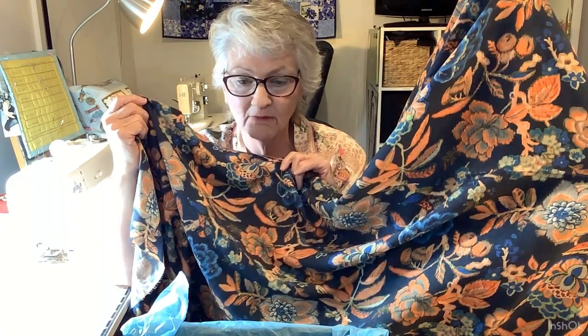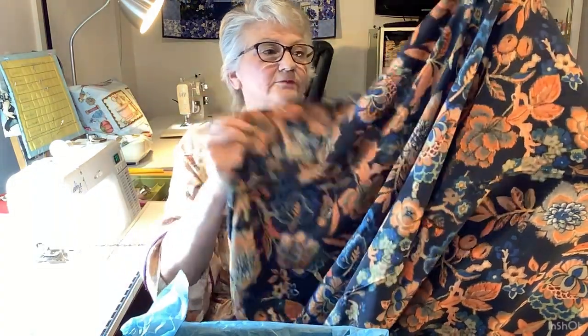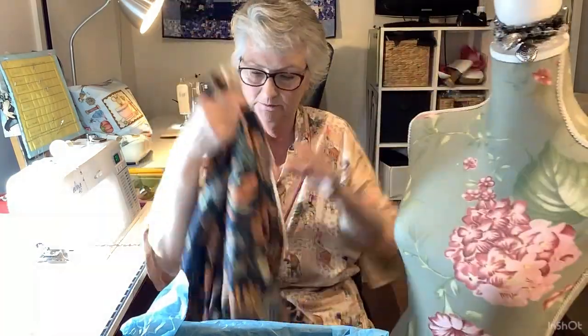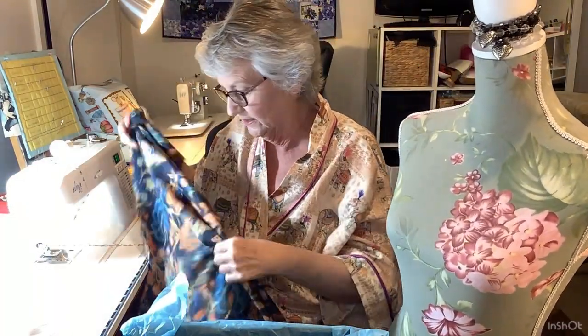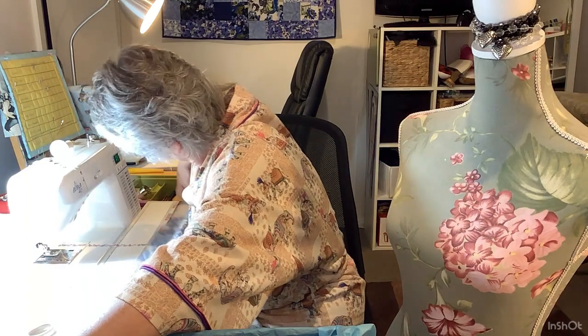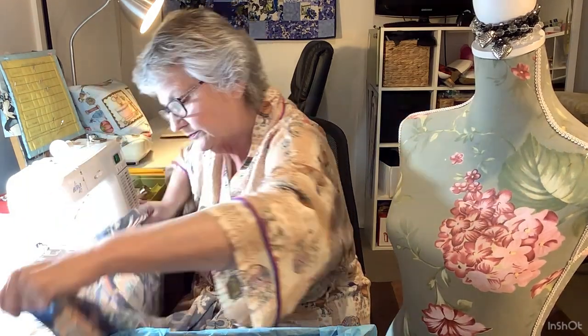Viscose lawn, two and a half metres. It doesn't look terribly directional, so you can get it out all ways. This is 150cm wide, which means I'm going to be able to get it out of two metres. As Gabrielle said the other day, if your fabric's wide enough you don't need three metres, you only need two metres. So this is going to get at least that dress out of that. Just beautiful.